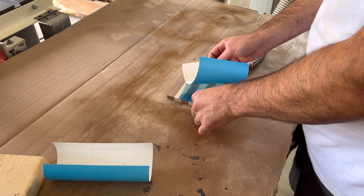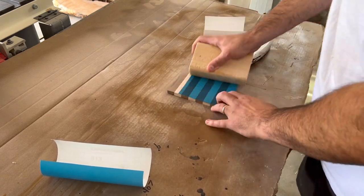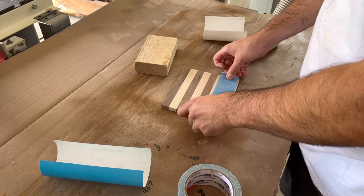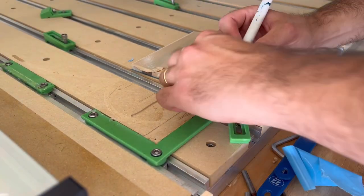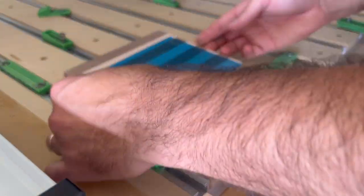Once my g-code is saved and uploaded to Carbide Motion, I apply some aura mask to the bottom half of my work piece so that I can paint the flowers later on after the carve. And before putting it on my Shapeoko, I apply some double sided tape since I did not add tabs into this project and it will carve all the way through. Now all that's left is to secure it down to my waste board and start carving.